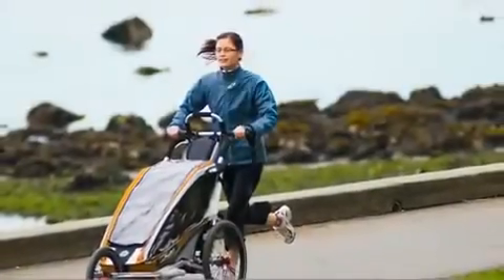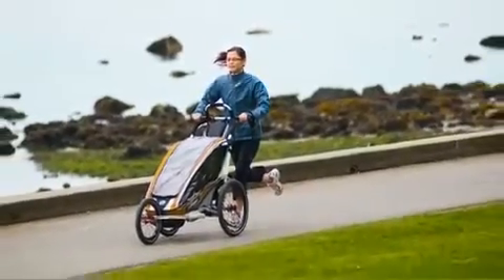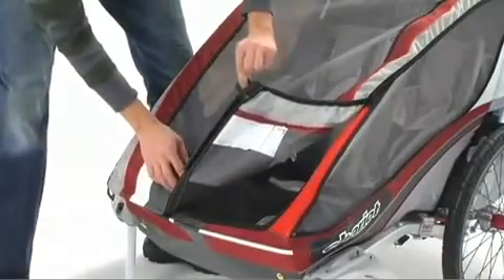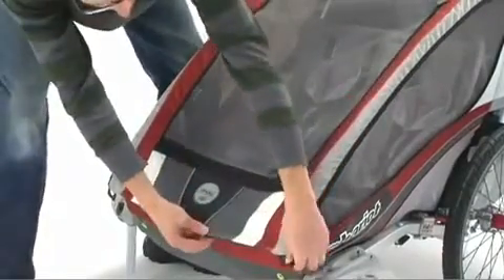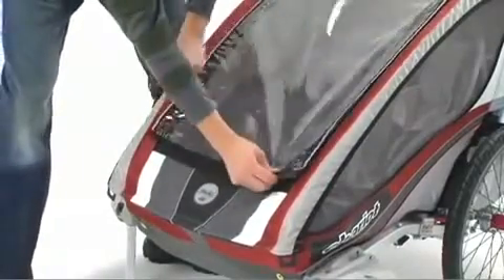The CX is the ultimate in performance and innovation, and it's loaded with awesome features. The CX uses the deluxe 2-in-1 weather cover with quick clip. This makes opening the carrier quick and silent so you don't disturb a sleeping passenger. The rain cover also zips down for added weather protection.